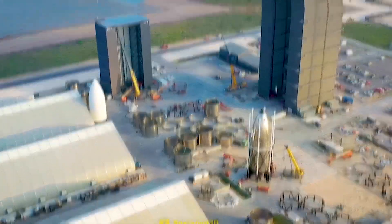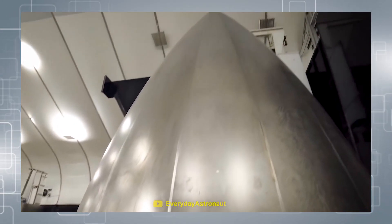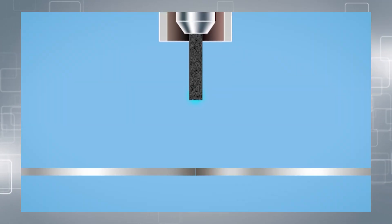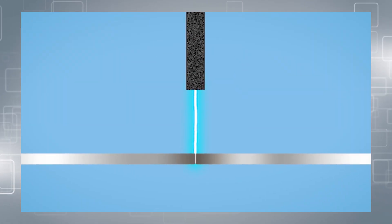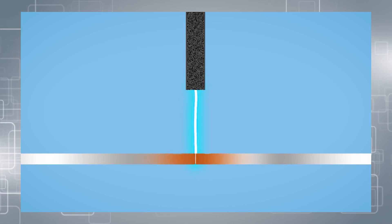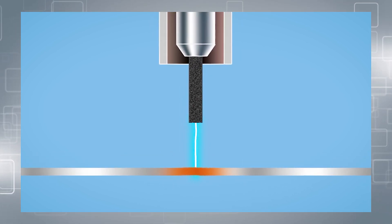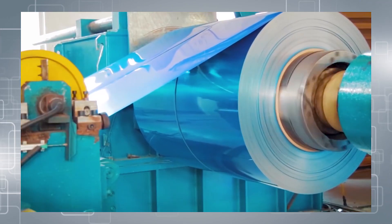But SpaceX didn't stop there. By now, SpaceX has likely moved onto laser welding for many of Starship's sections. With laser welding, the heat is much more concentrated and goes deeper into the metal, allowing the ring segments to be welded in a single pass. But in order to really improve the strength of each weld, another process has to be done.